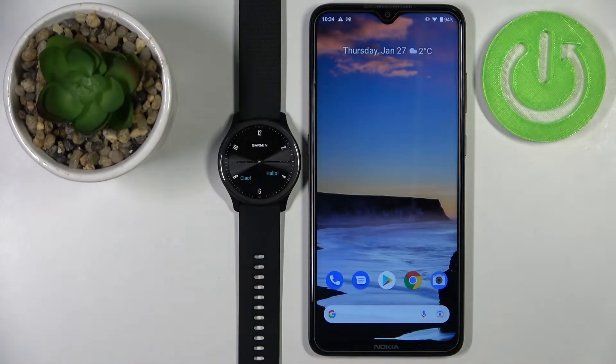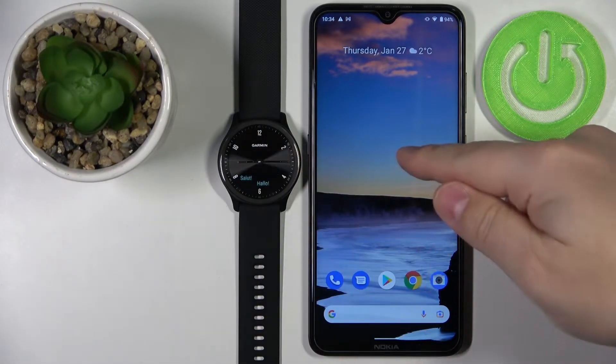Hi, in front of me I have the Garmin Vivo Move Sport and I'm going to show you how to pair this watch with your Android phone.